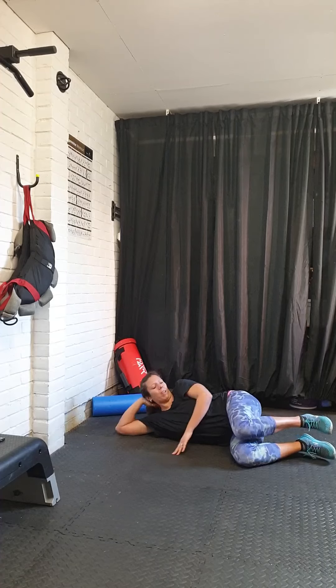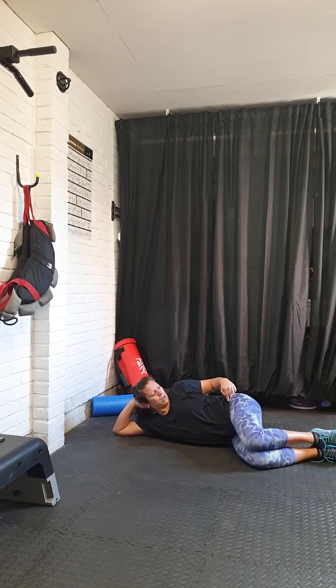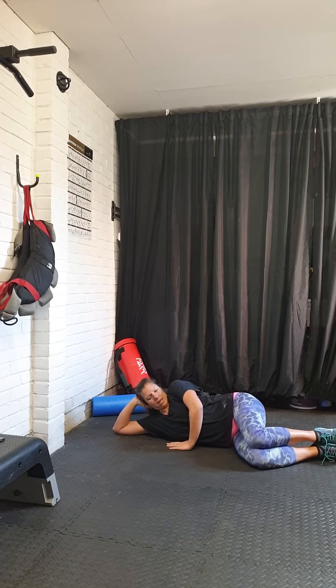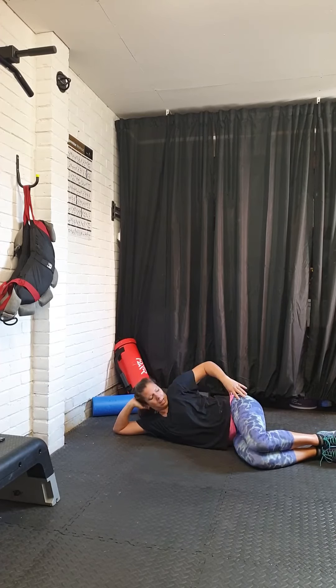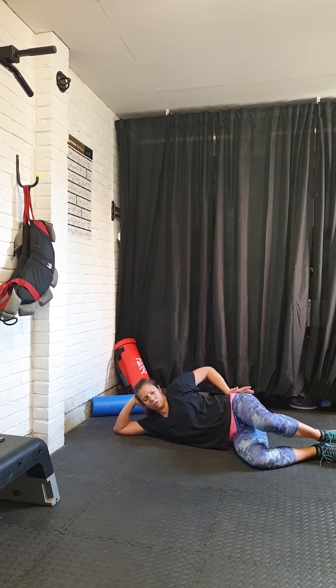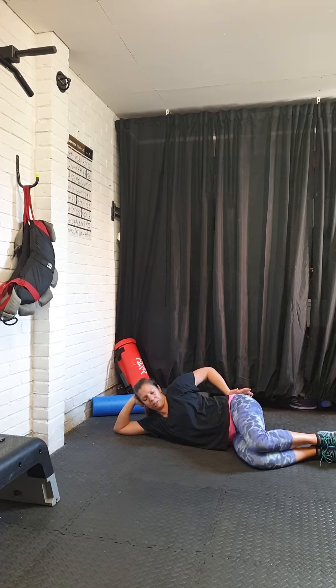Set. As you pull the band apart, you're going to blow out hard and lift pelvic floor. And you should feel all of this really tight, and you should feel a really good lift to pelvic floor.